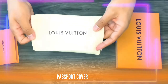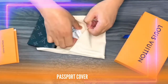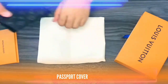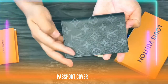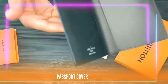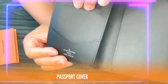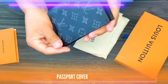It also comes with the product information card together with the barcode. The essential accessory for the modern traveler, the passport cover in coated canvas combines style and practicality with four credit card slots and two flat pockets for easier access to your passport. Made in Paris. Dimensions: 3.9 inches in length, 5.5 inches in height, and 1 inch in width — monogram coated canvas, cowhide leather lining, four credit card slots, one flat pocket, and two flat pockets.